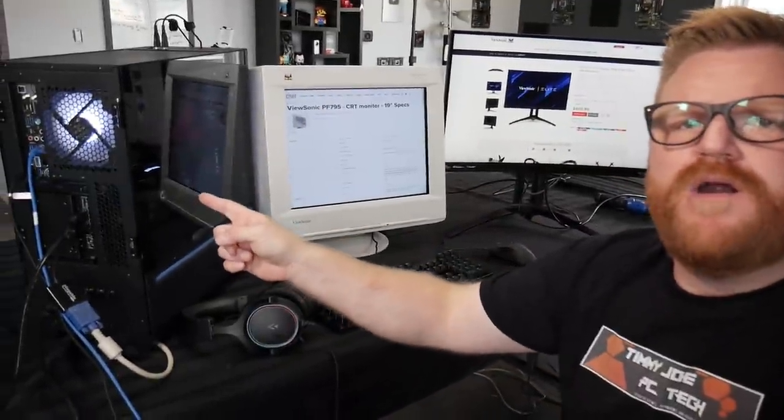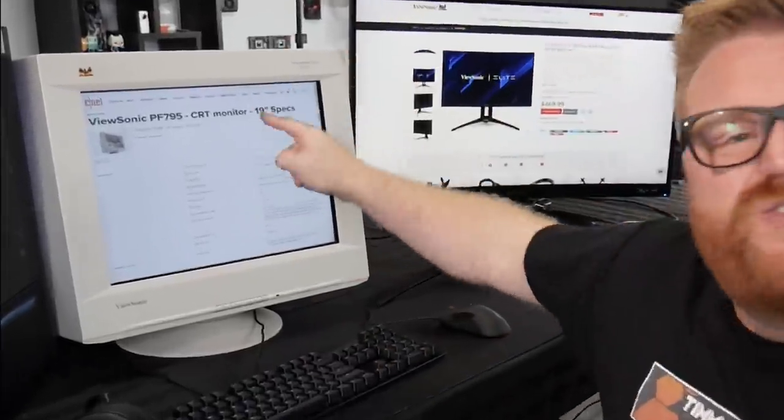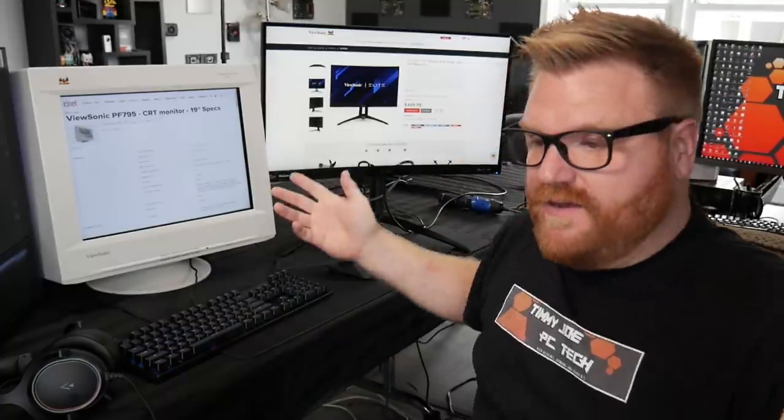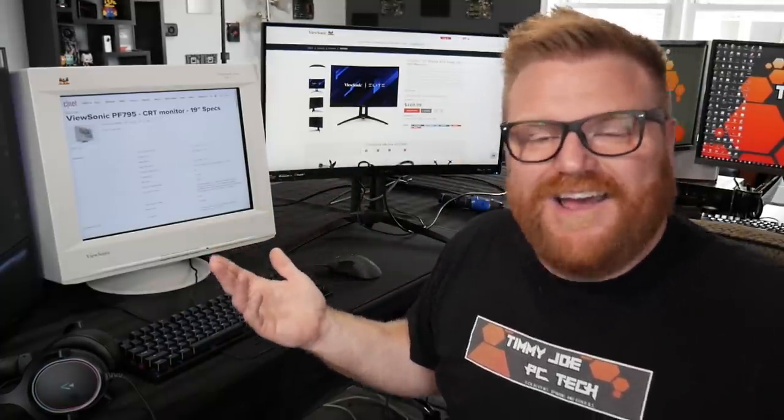What's going on, people? This is Timmy Joe, making videos about computer parts all up on the internet. Today on the program, a little CRT and brand new gaming monitor fun — because why not?